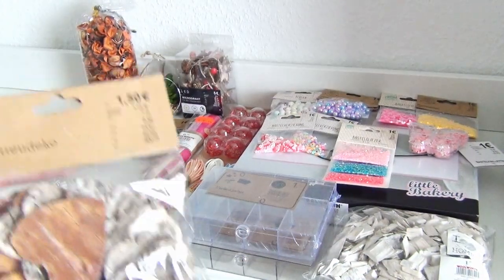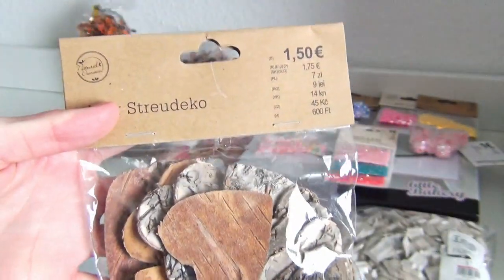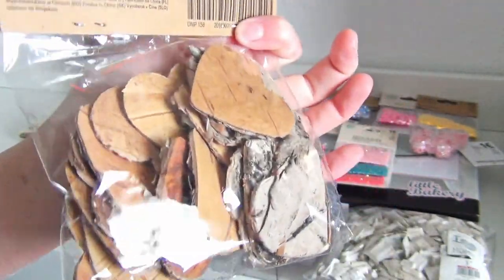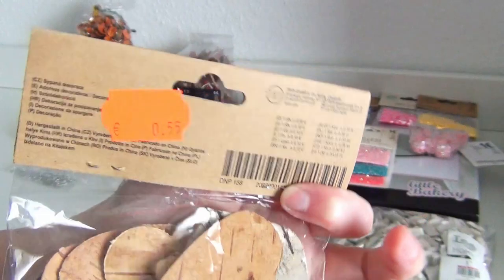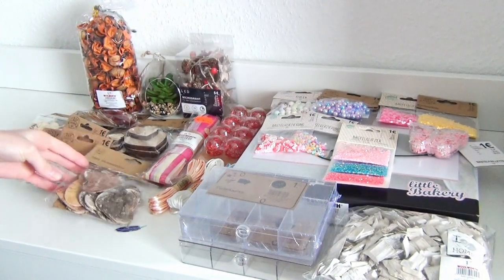And some more wooden hearts — these are made of birch bark, I guess. I thought these are the prettiest ones to paint on with some more transparent paint. I'm excited to try this and they were on sale — I paid 55 cents instead of one euro and 50 cents.